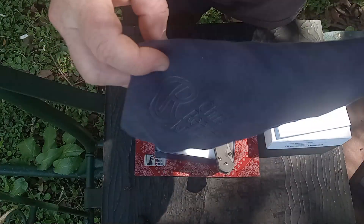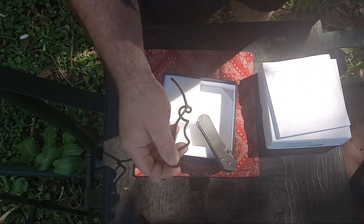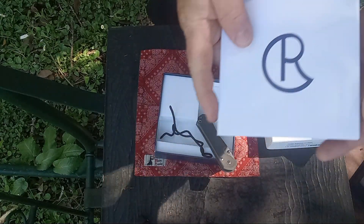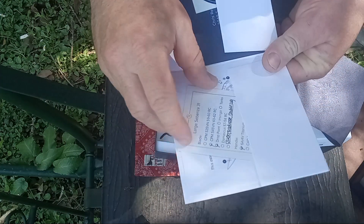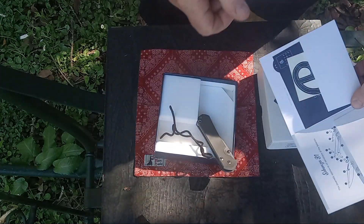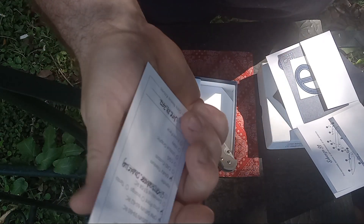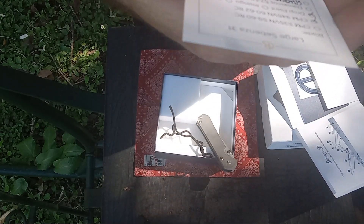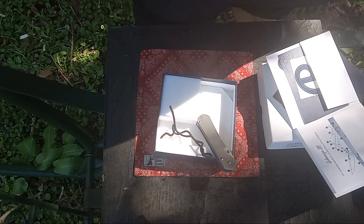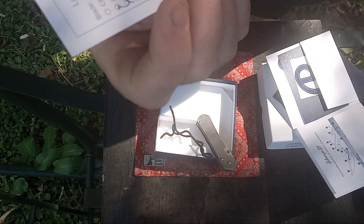It came with all the stuff — if you haven't seen before, they come with a microfiber, generally a lanyard tied, though he untied it. They come with a card that has all your info: a registration card, sticker, and a birth card. It's CPM S45VN, 60-62 Rockwell, drop point, double lug, silver hardware. Its birth date was June 29, 2022.